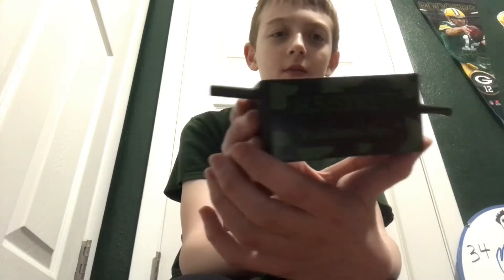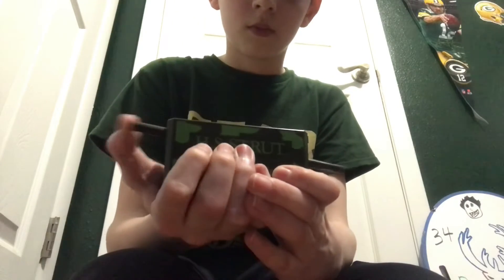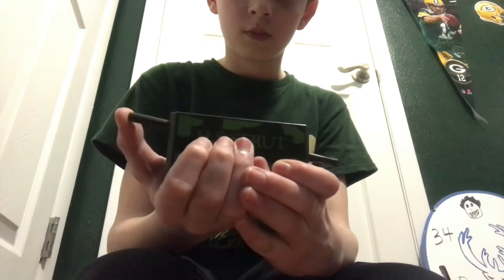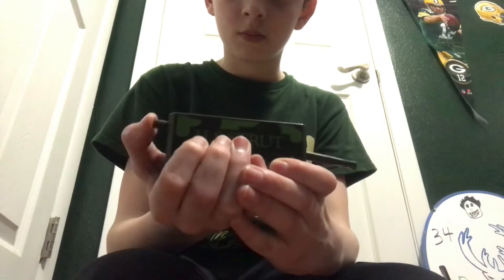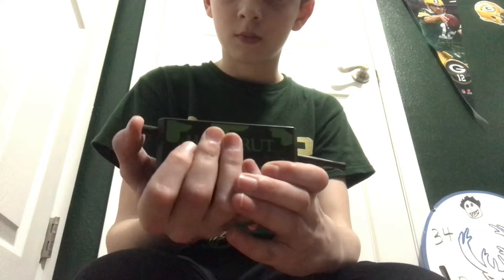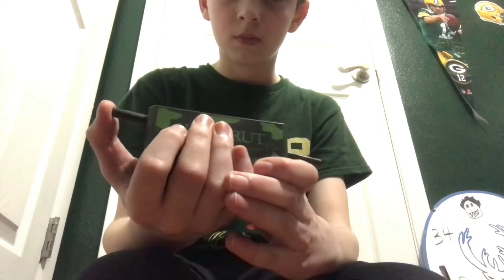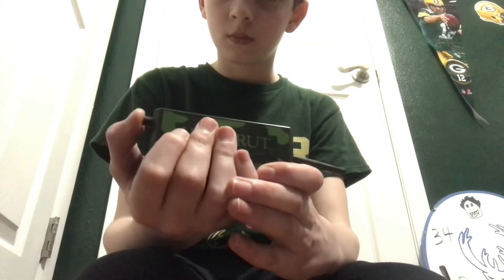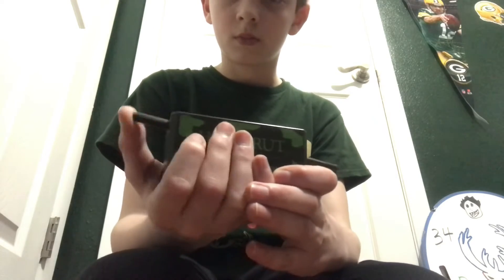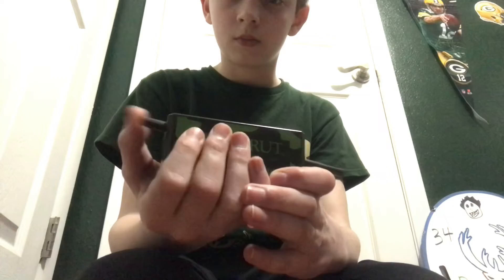Now on to the last one, and here's what it looks like. Let's try it out.